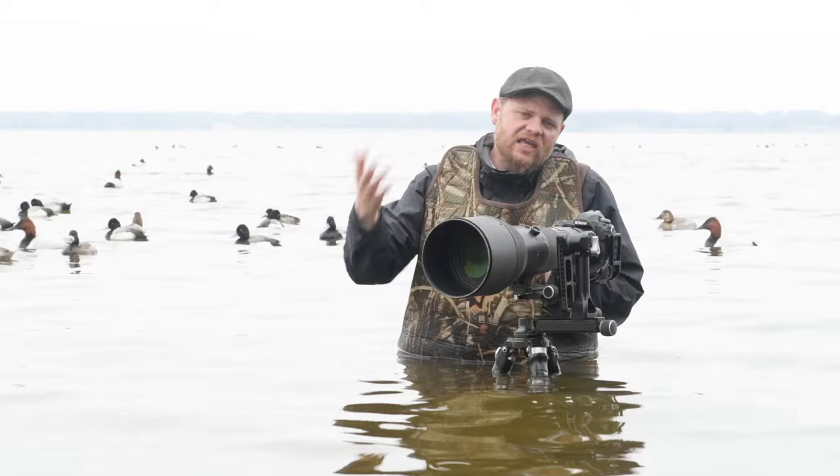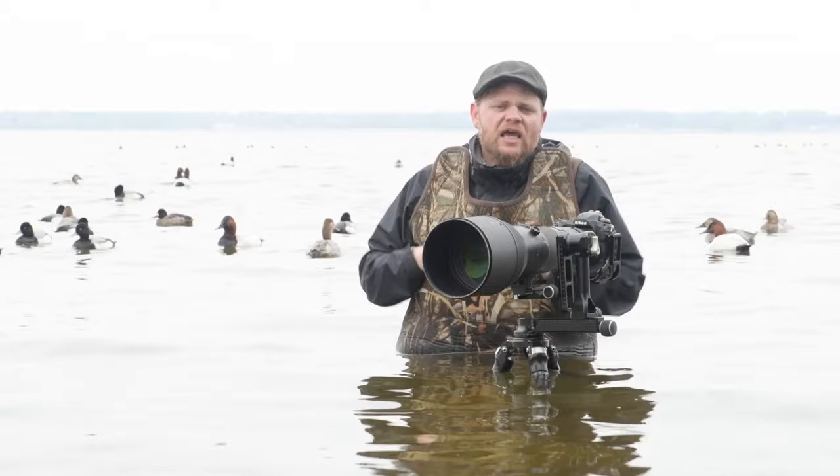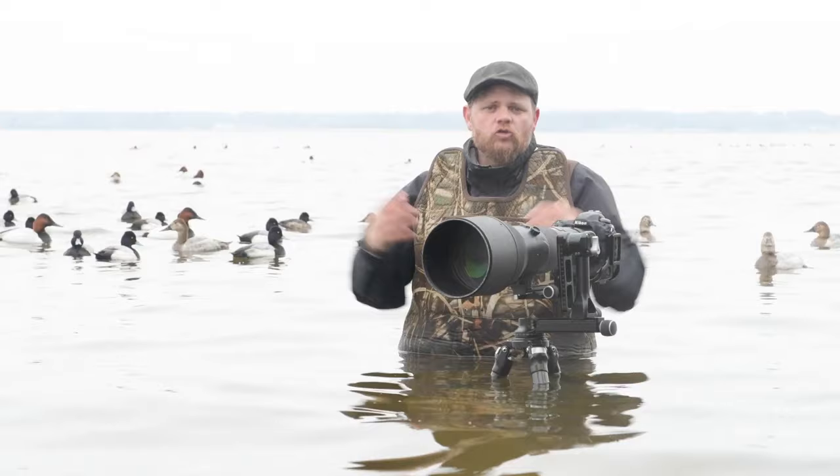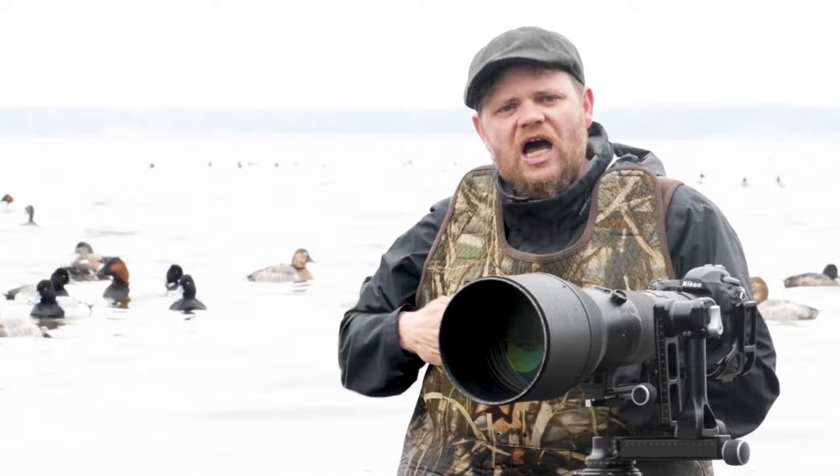Photographing ducks in flight is hands down one of the most challenging situations you're going to find when photographing wildlife in the field, and there's so much more to this than just understanding what autofocus pattern you should be working with. But this is your starting point — you need to understand this sort of stuff first before you can master birds in flight. If you want to learn more and finally master birds in flight, you're definitely going to want to check out the upcoming edition of the Photographer's Journal, where I'm going to dive deep into all of the nuances of photographing these animals in flight.